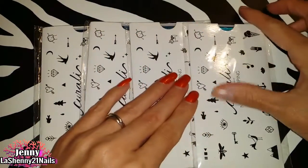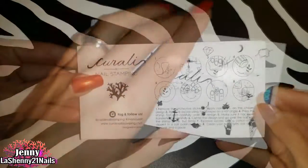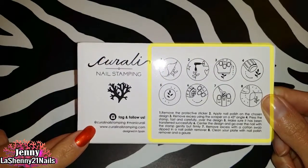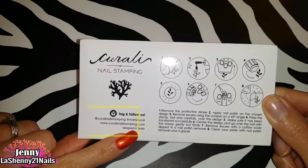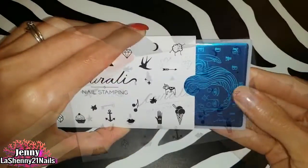Let's open them together and test them out. They come inside a clear plastic bag and they all have a really cute sleeve to protect the plates. On the back we see instructions on how to use the plate, as well as the Corali website and other social media. They are from Spain!